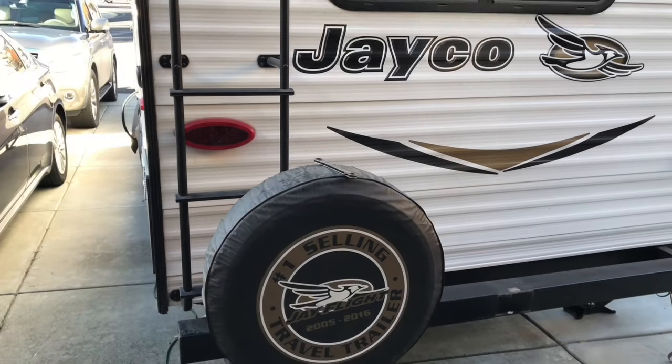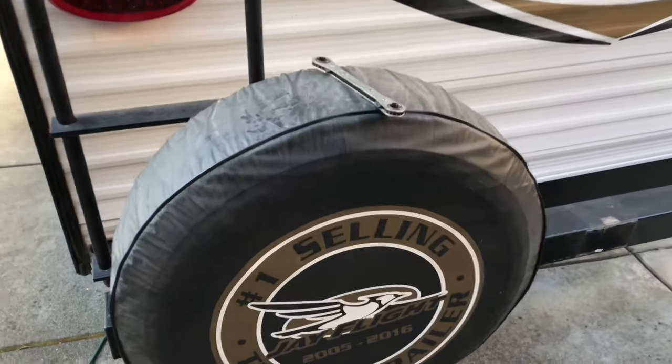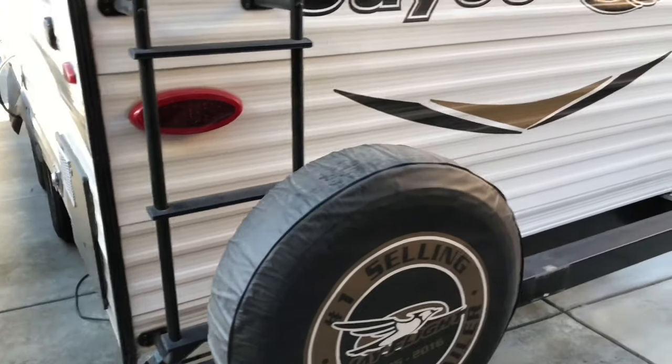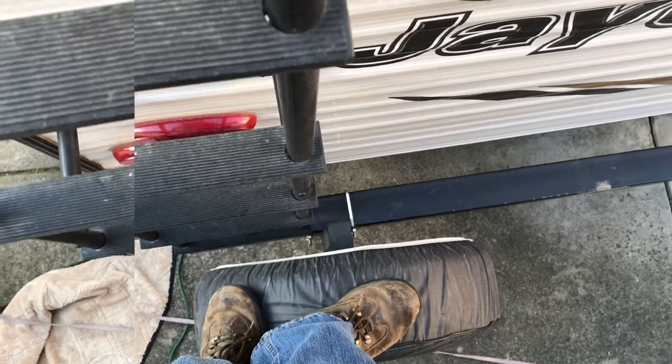Here it is. I slid the spare tire all the way to the left, right next to the ladder. I don't see anything wrong with having the spare tire like this to make room for the hitch adapter.